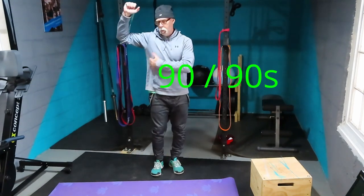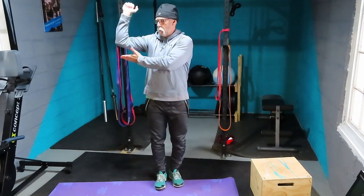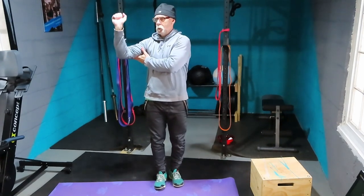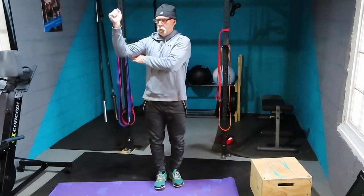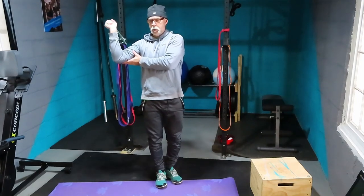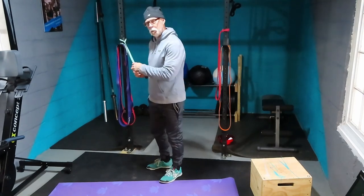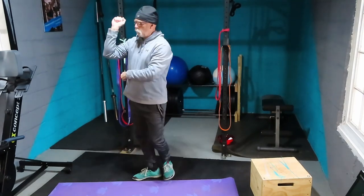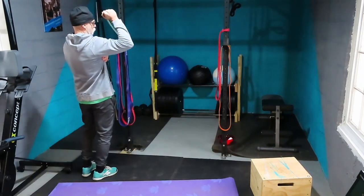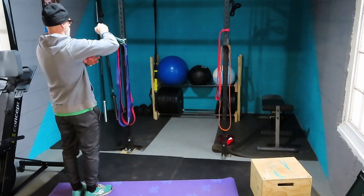Next: 90-90s — same idea but now arm is at 90 degrees at the shoulder and 90 degrees at the elbow. You can hold your arm for support. Just move through the rotation and zone out on this one — do it until you feel a little burn. Some people never feel anything, but know you're doing something good. One direction is pushing forward; the other is pushing from inside out.